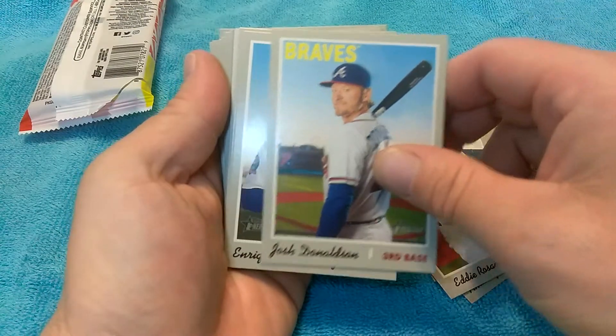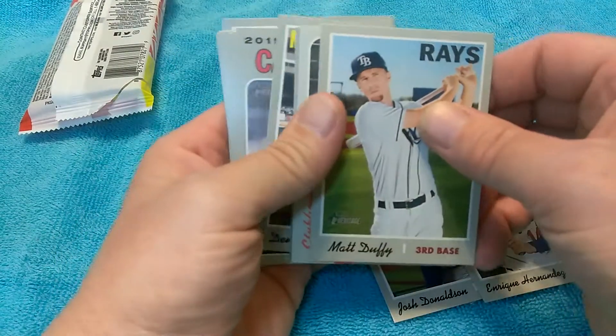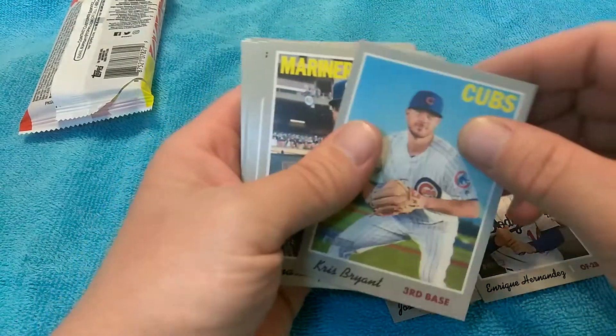I'm going to be checking these cards over when we're done and really checking them out to see if I can figure something out. I'm going to look at that pack really closely. This one feels different — that's weird.